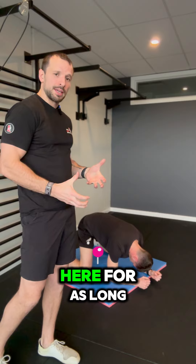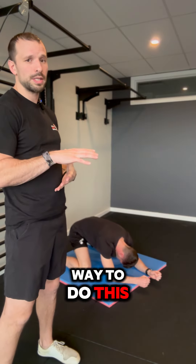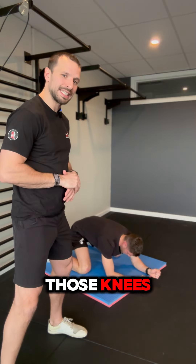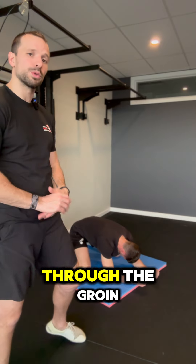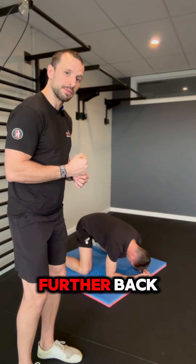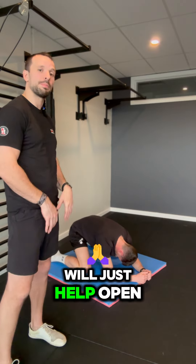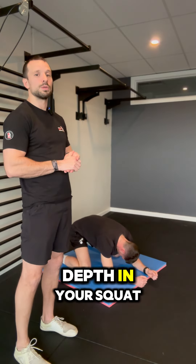You can stay here for as long as you need to — a good two minutes is going to be a great way to do this. But if you want to make it a bit more active, what you can think about doing is pushing those knees down and out. You're going to feel a bit of a contraction through the groin. A couple of seconds squeeze, then relax. You can probably push it back a little bit further. Push down and out, squeeze, a couple of seconds, relax. Doing this several times will just help open up those muscles a little bit more and give you a bit more depth in your squat.